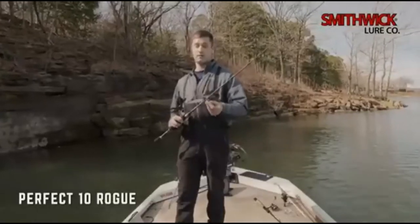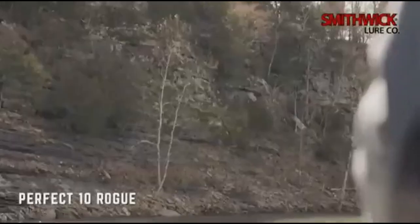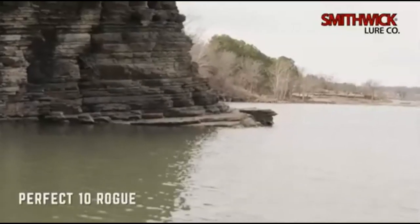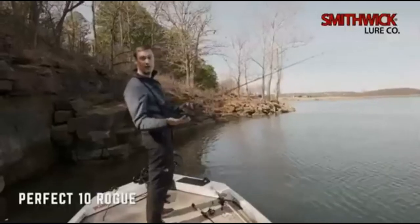There are so many options, it can feel overwhelming. You can fish it into the winter periods around bluffs, super deep water, deep points, or over brush like you would a Flash Mob Junior on an Alabama rig.